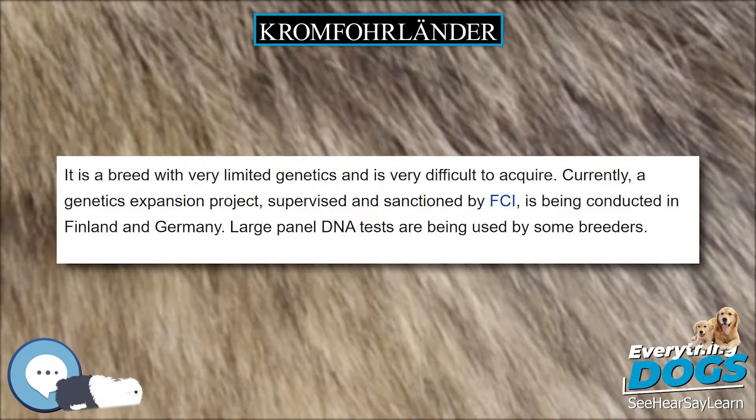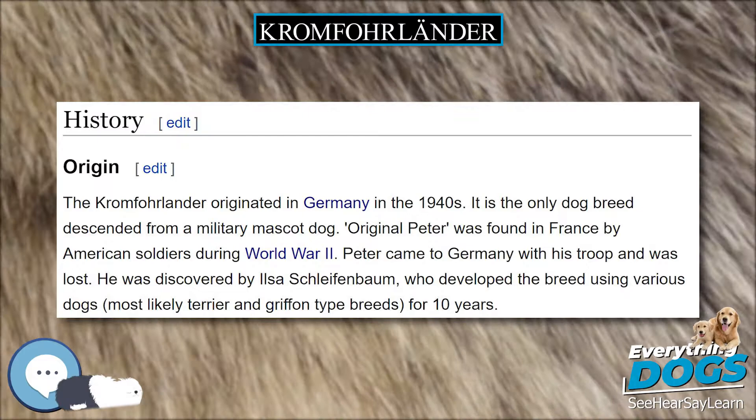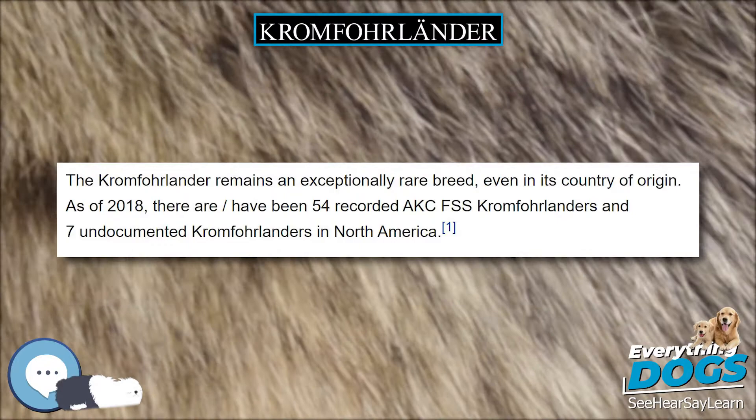The Kromfohrländer remains an exceptionally rare breed, even in its country of origin. As of 2018, there have been 54 recorded AKC FSS Kromfohrländers and 7 undocumented Kromfohrländers in North America.